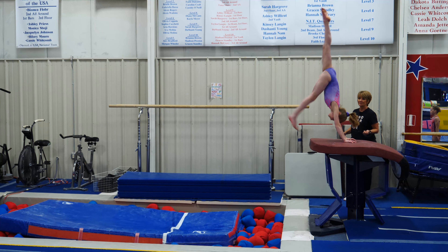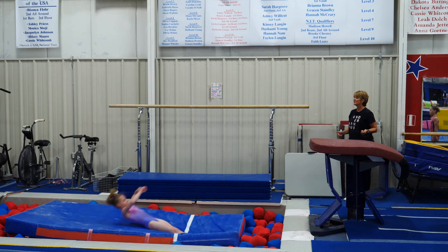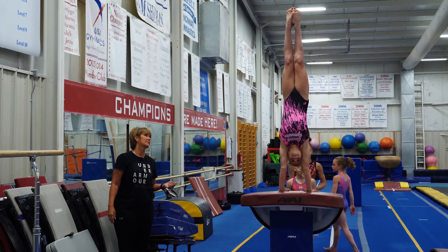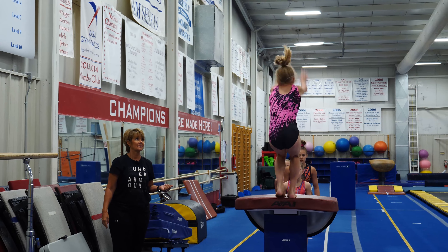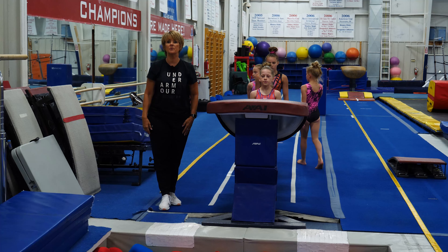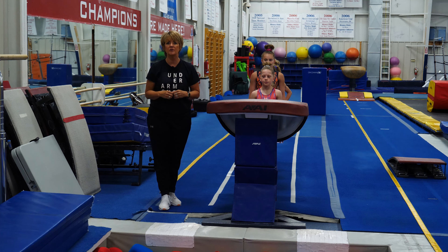Now Lily is going to go on to a layout, which is a lot more challenging because she has to maintain flat hips all the way around. The shoulders are going to speed up going down and the hips are going to be more dynamic off the table. You can see how much rotation she's getting from getting her shoulders down and hips up.